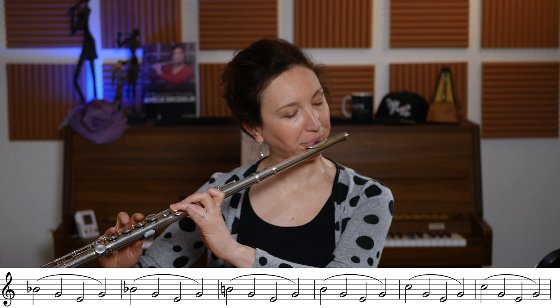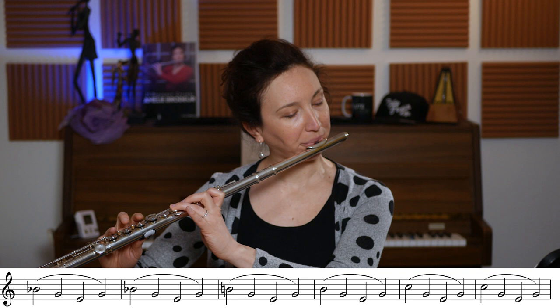Okay, that's the first way to work on it — playing it piano the whole way through. Once you're comfortable with that, you can add a crescendo and a decrescendo. This way it's another little challenge that you add in the air management.